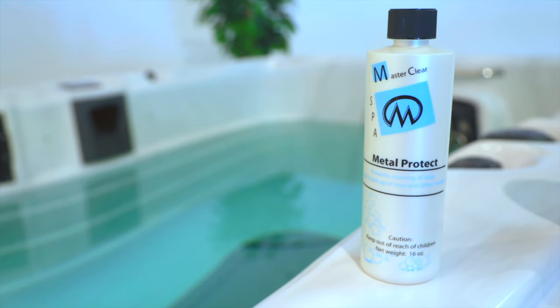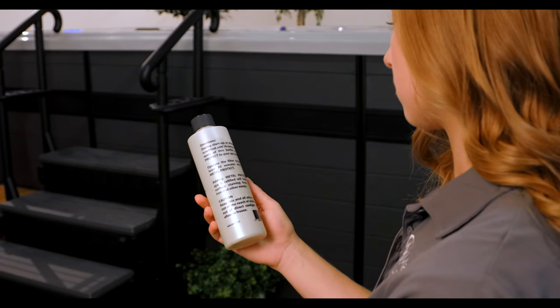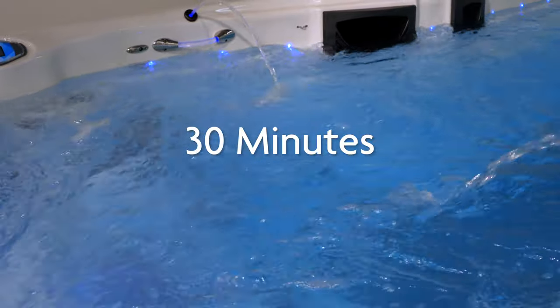Once the water has filled the footwell, it's time to add the sequestering agent. It will combat suspended minerals in your source water. Check the back of the bottle and your owner's manual to see how much you'll need. It's best to let it filter through your spa for about 30 minutes once it's running before adding any other chemicals.